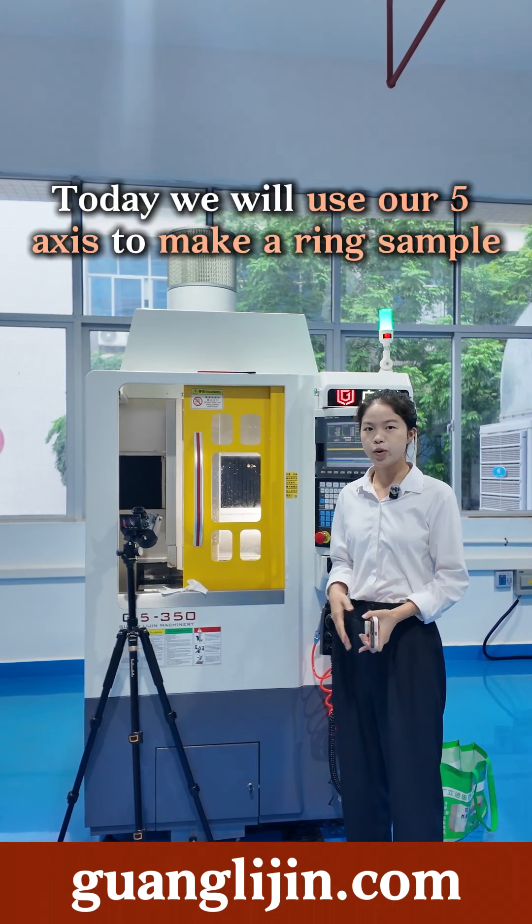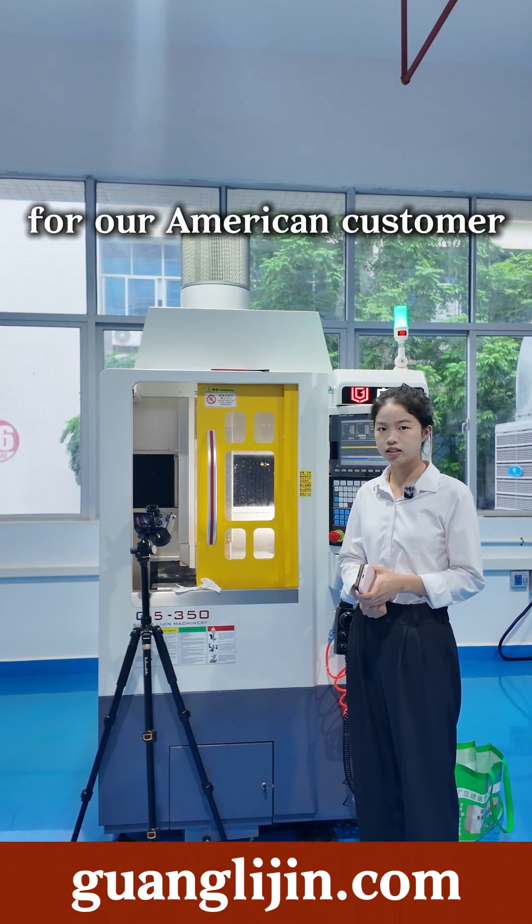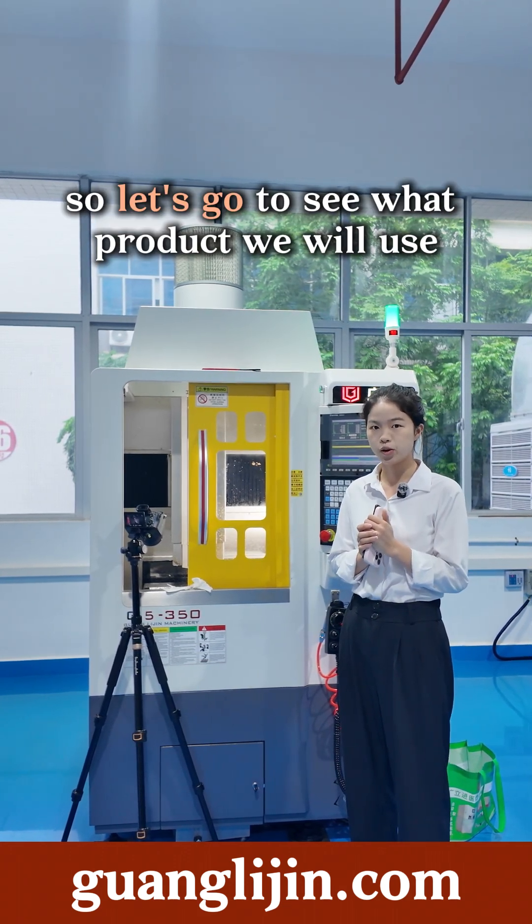Hello boss, here is Aria. Today we will use our 5-axis to make a ring sample for our American customer. So let's go to see what product we will use.